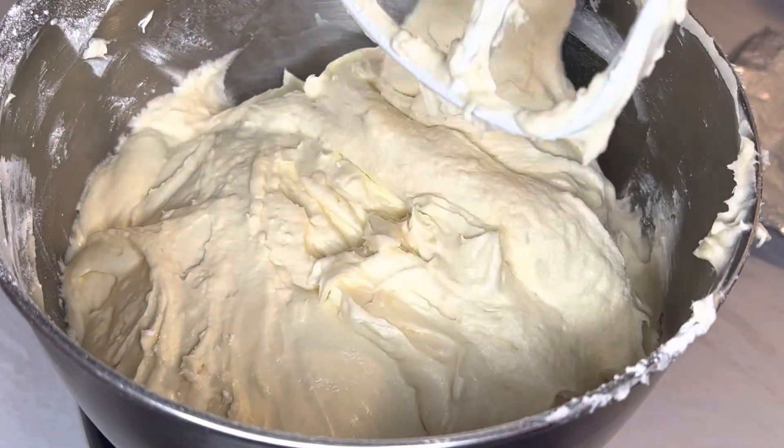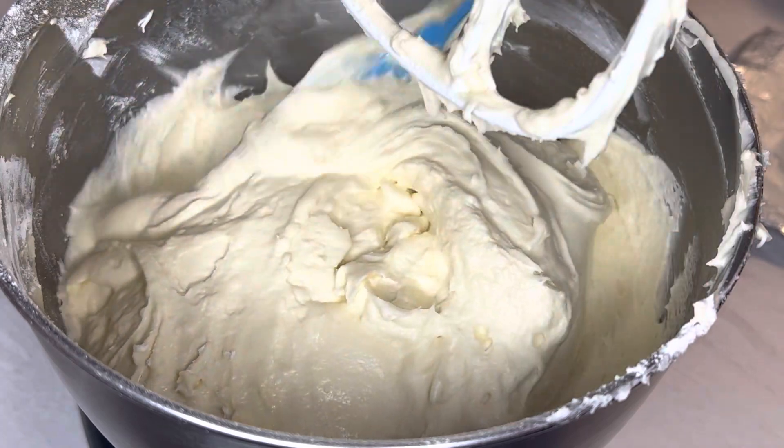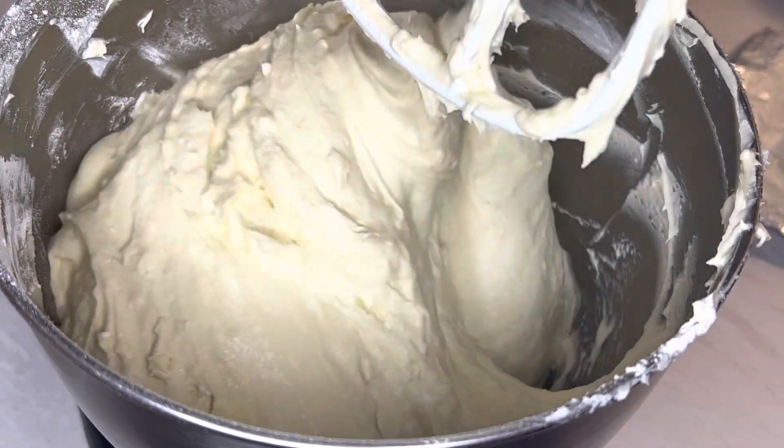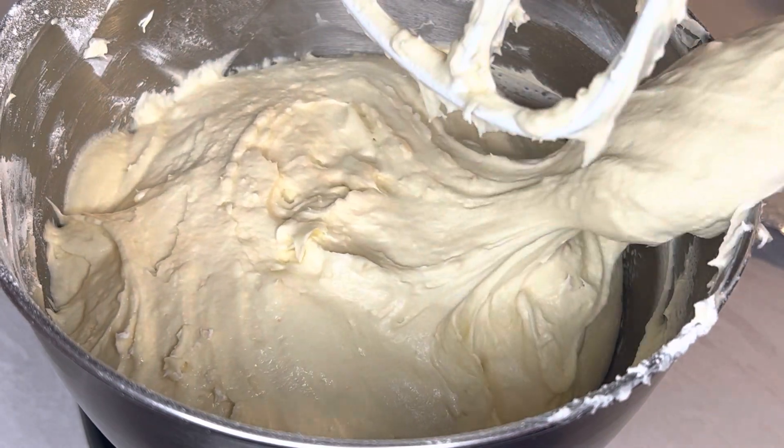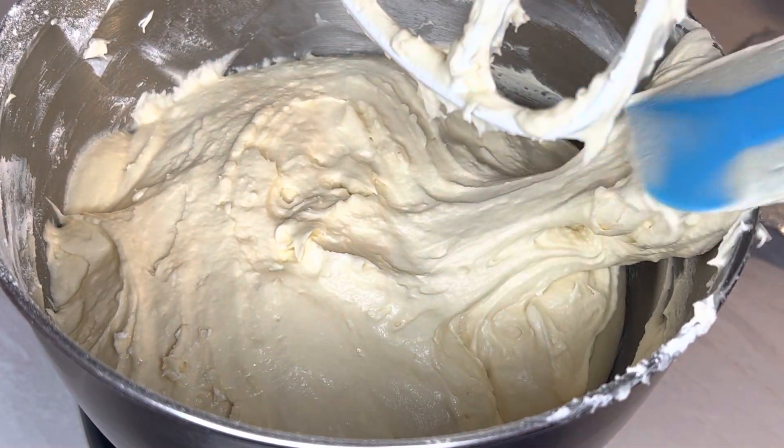I just added the rest of that flour and let it beat for maybe five seconds — not too long because I don't want to over-mix it. It looks really good. Let's add this to the pan.